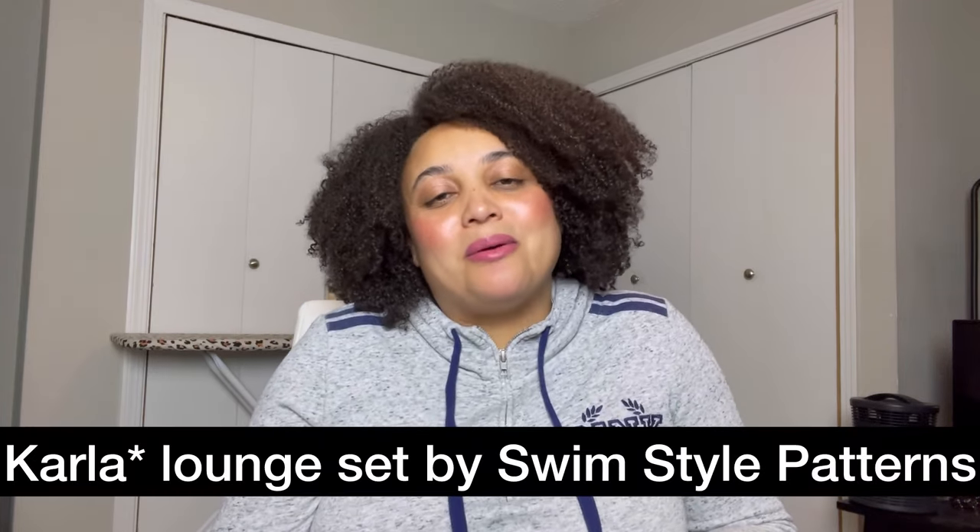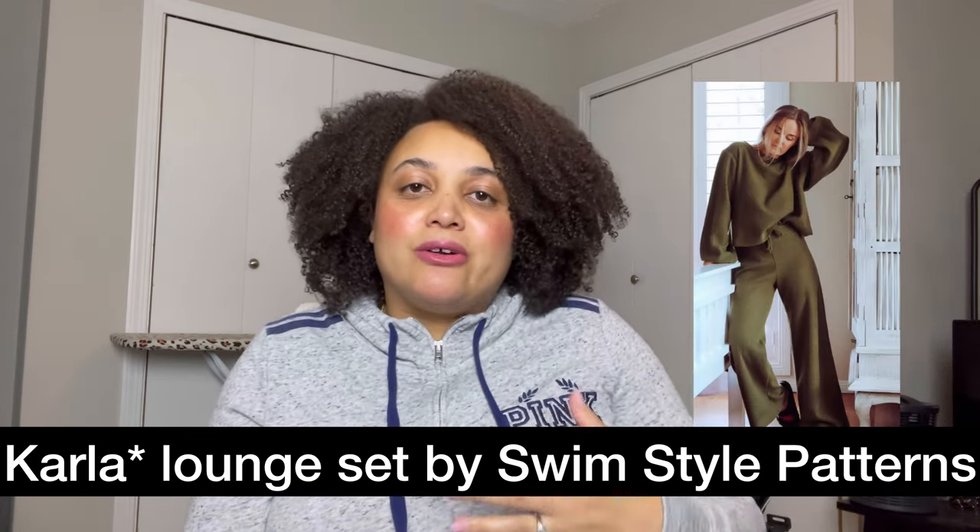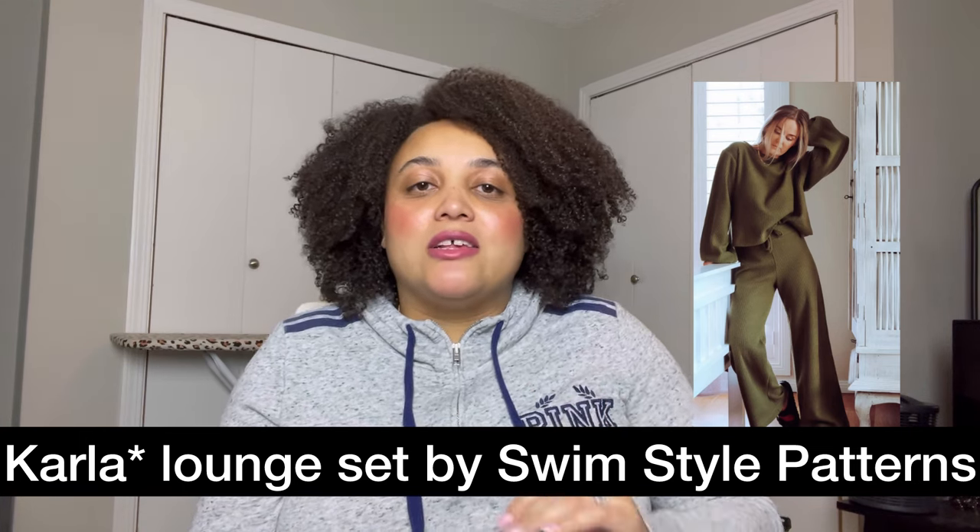Number eleven is the Kara Lounge Set by Swim Style Patterns. I recently discovered this pattern at the end of last year and I love it because it is super loungy — you don't have to be perfect with your knit pattern sizing. You can use a more stable knit; I used a French Terry knit and felt super comfortable sewing it. I made it fairly quickly. You can make it in shorts or pants, and the sleeves have that balloon sleeve with elastic. I wear this quite a bit, especially in cooler weather. The instructions are pretty good, and while it's a fairly newer pattern, Swim Style Patterns takes really good photos that capture the aesthetic.